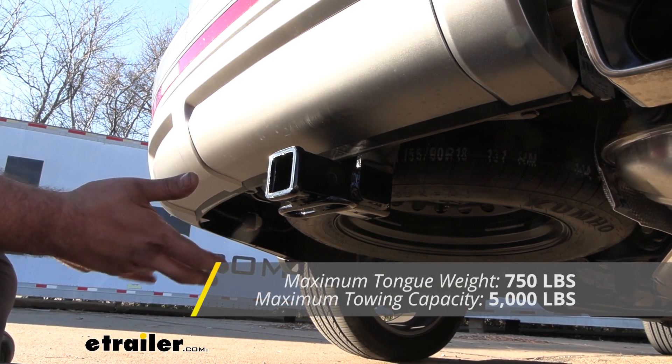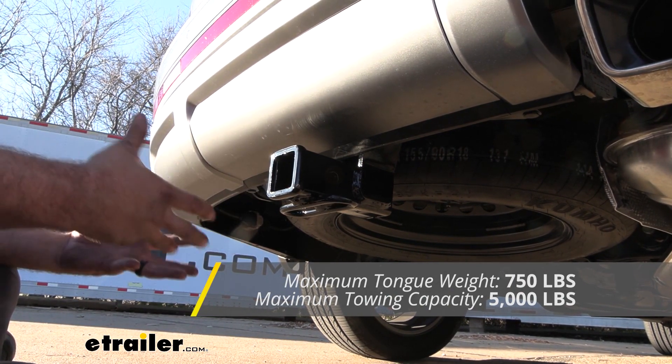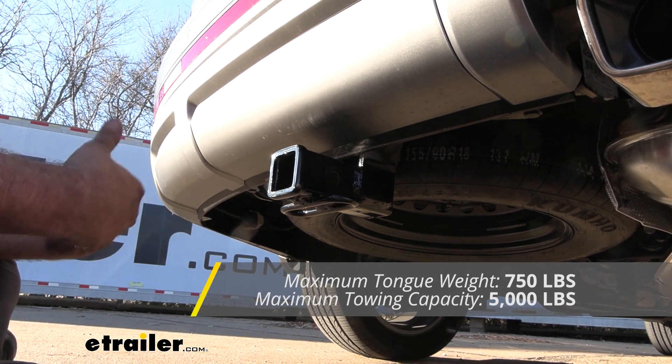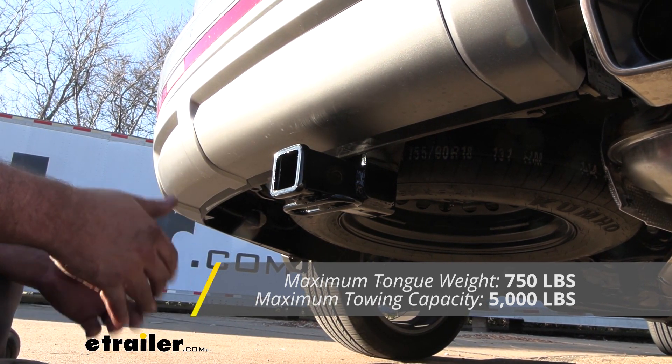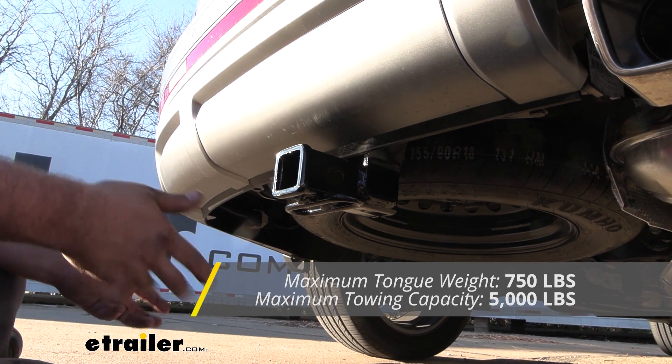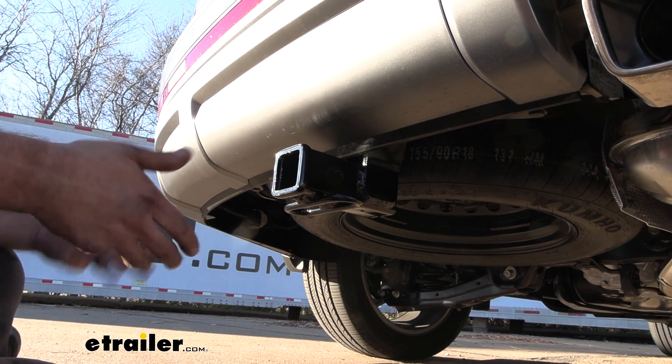You also have a tongue weight rating that you need to adhere to, which is 750 pounds — that's more for your bike racks, cargo carriers, and things along those lines that are suspended. At 750 pounds that's pretty solid; you're going to be able to get a four-bike rack loaded up, a cargo carrier loaded up, no problem. I don't worry about that overloading the hitch.